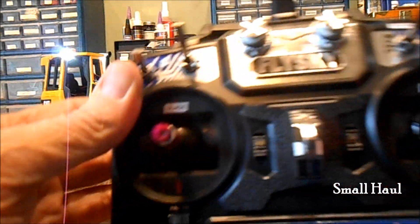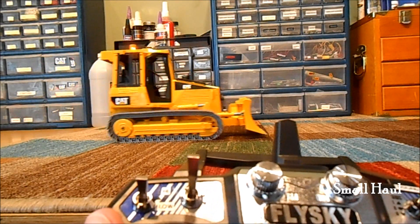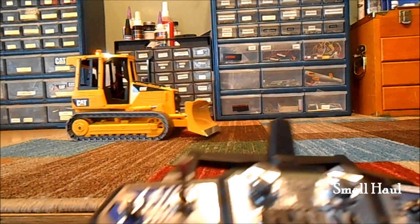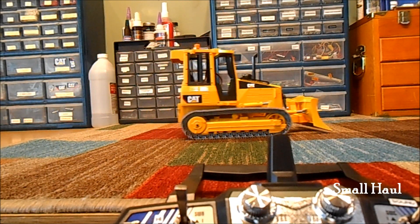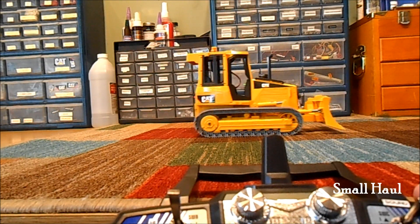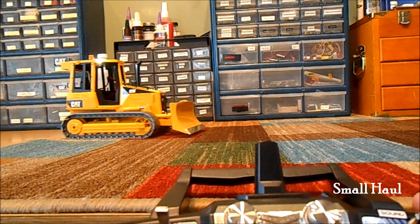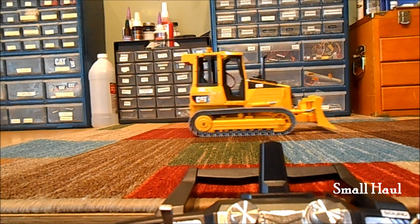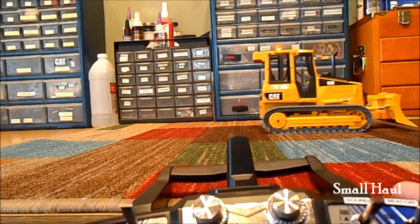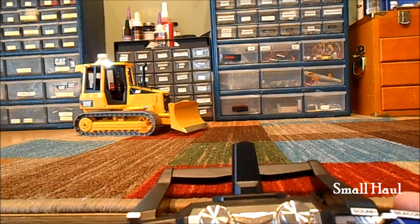High and low range: the high range is just the full travel speed of the drive. And then low range, I have that set around 57% or 59% on the dual rate. It's a nice speed for pushing. If you're in real loose dirt, it's better not to be going too fast — it looks more scale if you're pushing loose dirt, or especially if you're pushing rubber mulch that's real easy to push.